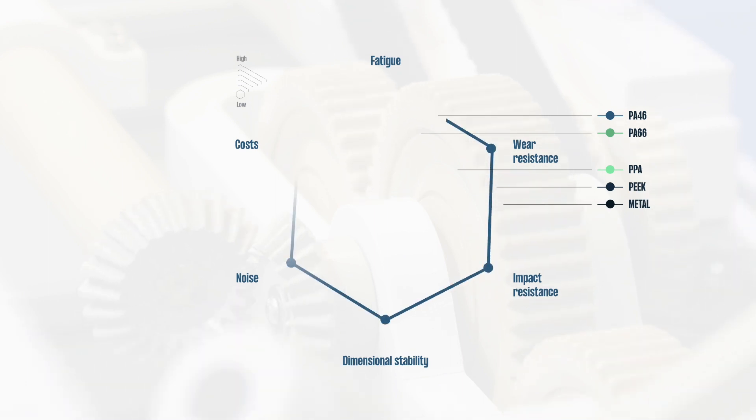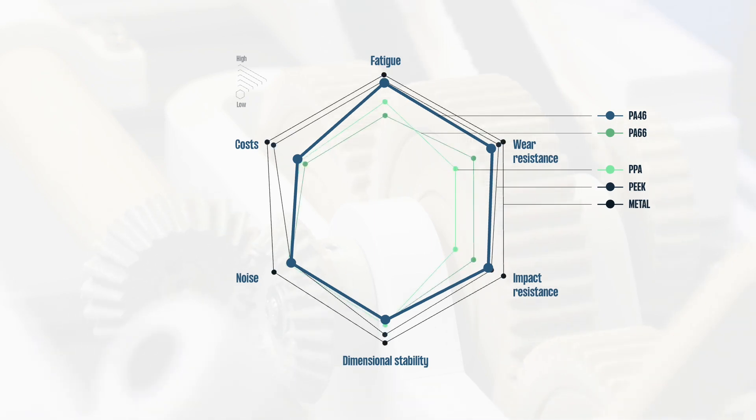By offering the optimal balance between performance, design flexibility and cost savings, Stanil delivers more value than every competing solution.